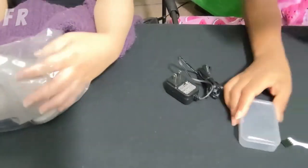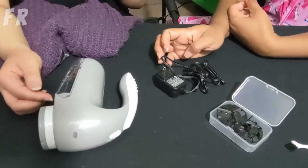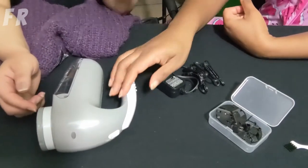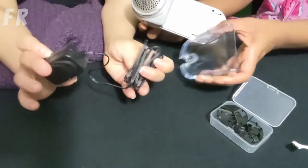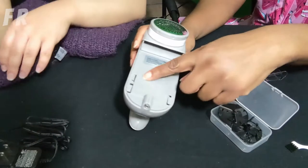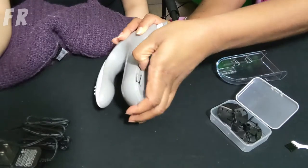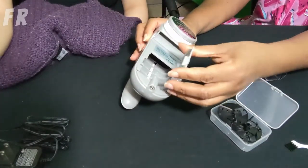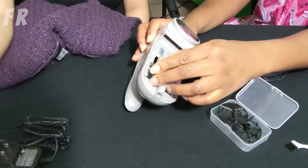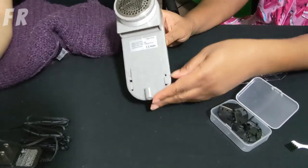Pull everything out. Are there blades in here? Yes — be careful with those. You take it off and you see that's where the battery goes. Let's see how you open it. It takes C batteries, but we're not doing that. This is a pandemic — we need our batteries. We're gonna use electricity.